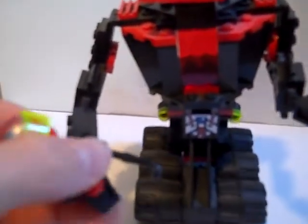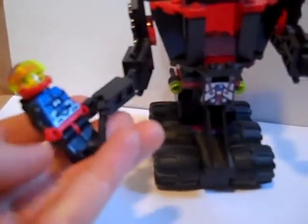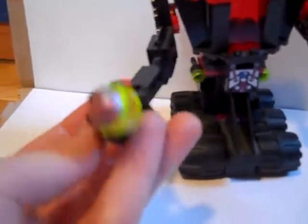So I find this is one of my favorite sets in my collection. It's really cool and it's really fun to play with. Thank you for watching.